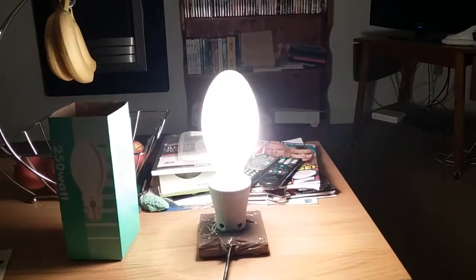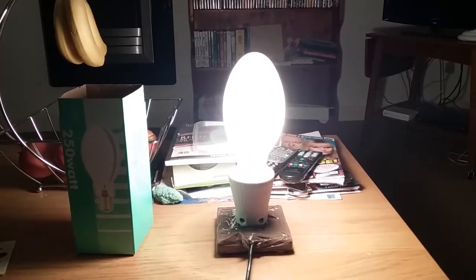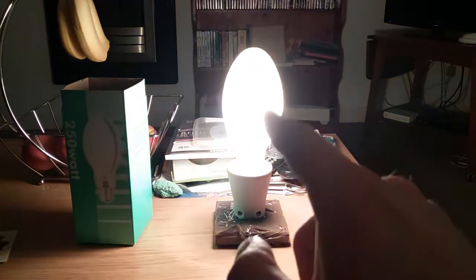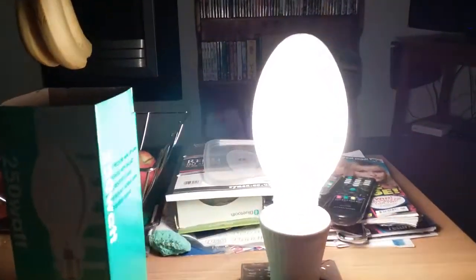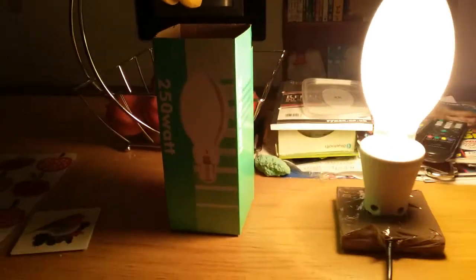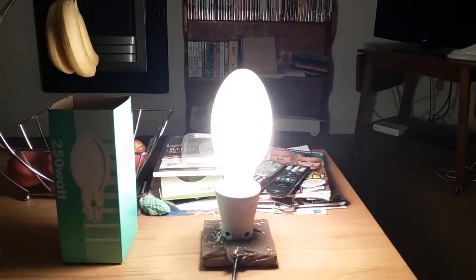Ready — after three, one, two, three — wow, it's very bright! As you can see it's 250 watts bright. It's quite bright and it's like a normal incandescent light bulb. It starts with the incandescent filament and then it will soon change to mercury. Let's take a good look into the bulb — you can see the filament is right near the bottom.